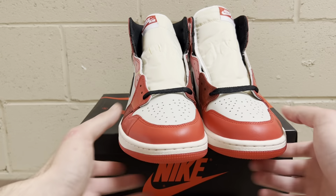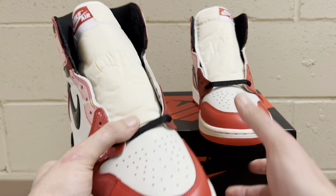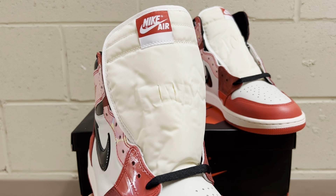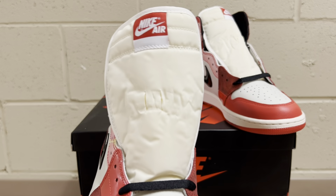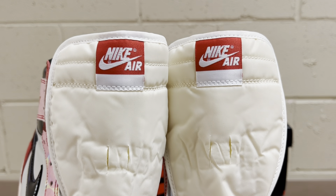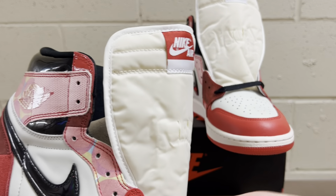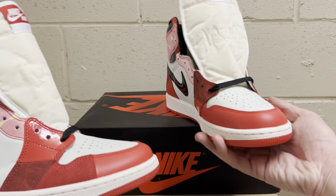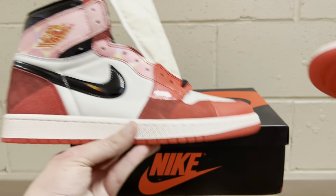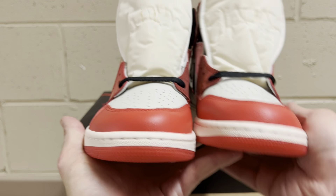One thing I noticed on the reps compared to retail is the tongue has a little bit more of a peachy-ish color — not much, but every single batch I've seen has a slightly more whitish-yellow tongue with the slightest peach. It should be maybe a tiny bit more peachy, but other than that it's a regular Jordan 1 tongue. The Nike Air logo is up there — cool red tag with white Nike Air text — and the stitching is nice and clean with white edging around the rim of the tongue.